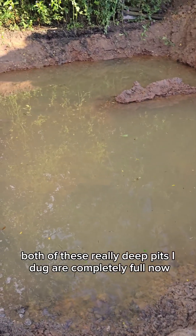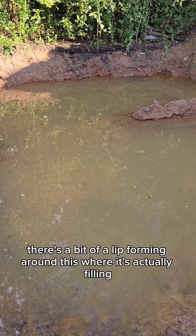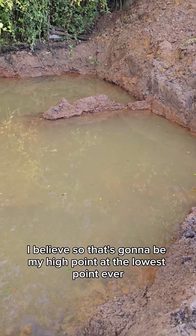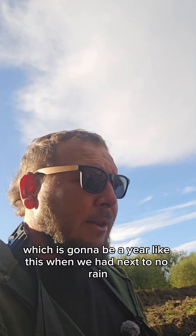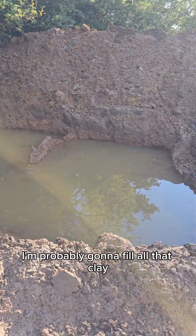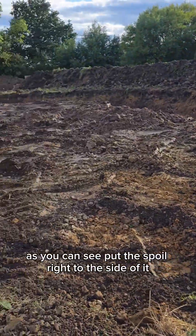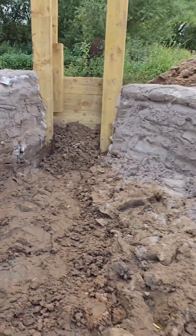Both of these really deep pits are completely full now. You can just about make out there's a bit of a lip forming around where it's actually filling, and that's because that's the gravel layer. In theory that's the same height as the river, so that's going to be my high point at the lowest level ever - which is a year like this when we've had next to no rain. But if it drops to this level again next summer, I'm probably going to fill all that clay gravel layer with some clay bentonite to seal it up. I've got about 80 percent of the perimeter dug now, and I'm definitely going to be digging this in about four different parts.